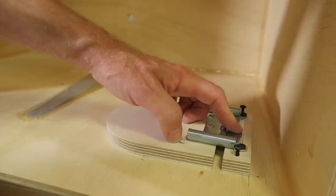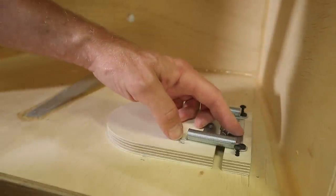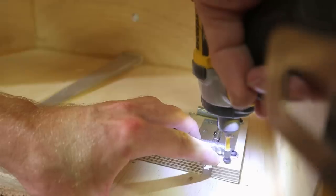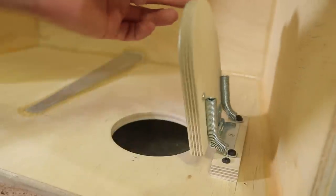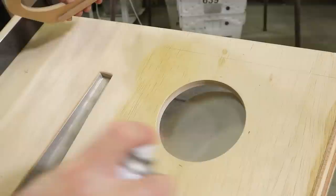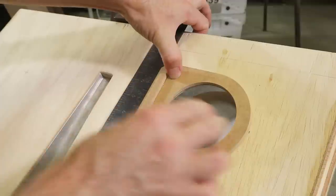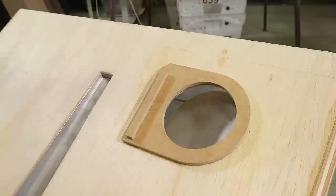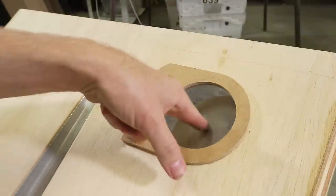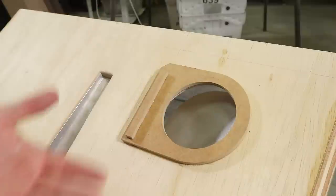This is a drill. This is not a drill. When I get this tilted back it doesn't want to stay, so I'll figure something out. Unless you guys have some suggestions, put them in the comments.